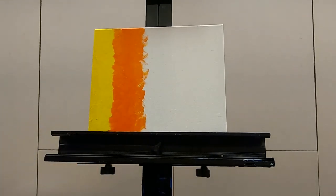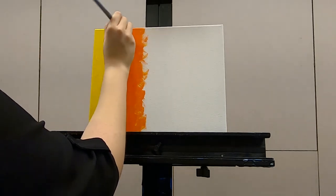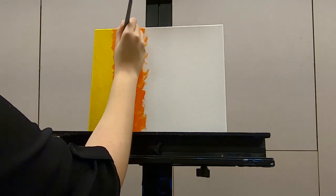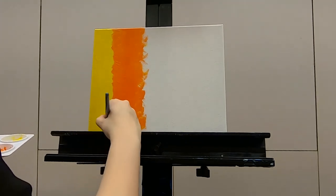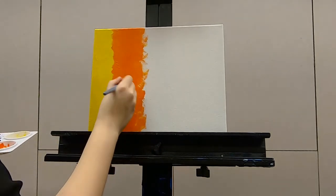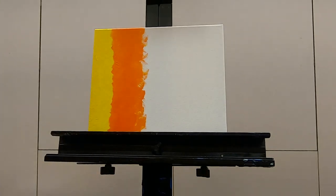As long as you're having fun — in the words of Bob Ross, only happy accidents. I'm going to wash my brush for the next color though, just because I don't want that much orange in my pink.